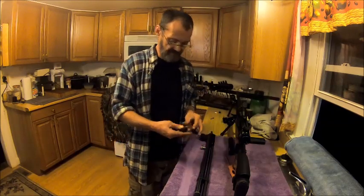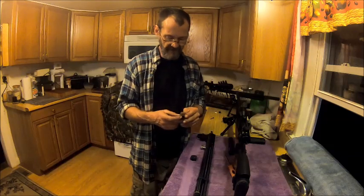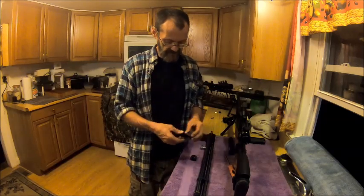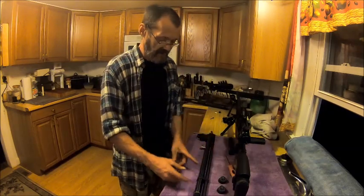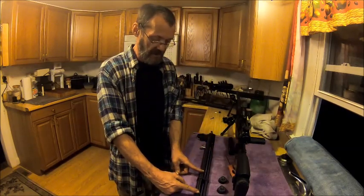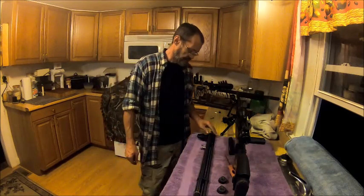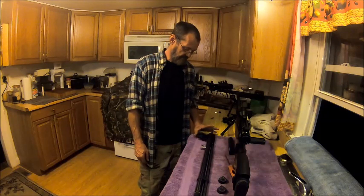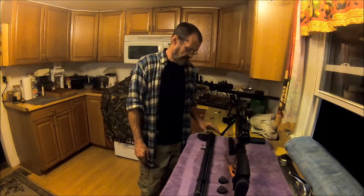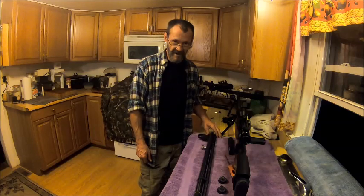These magazines are .177 and they hold 12 shots. I don't think you're going to get a full 24 shots out of a tank that small at 3000 PSI — it'd be different if it was regulated. I don't think this one's regulated, and for $179, I guarantee it's not.